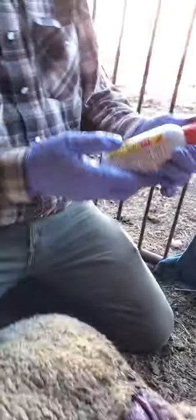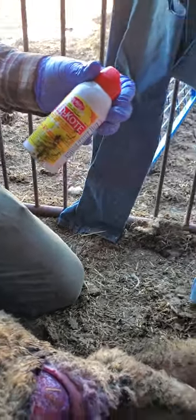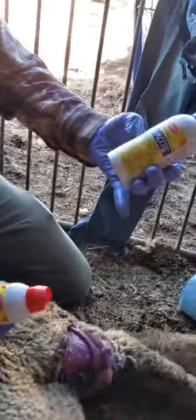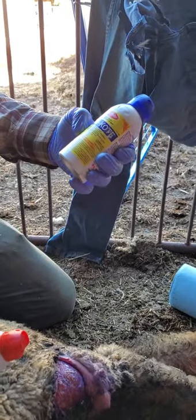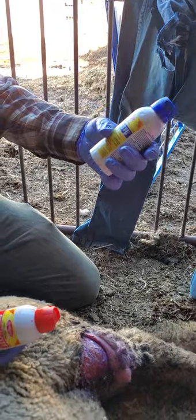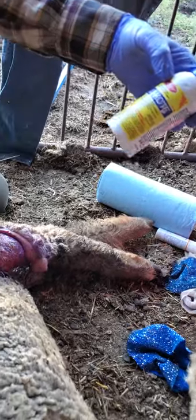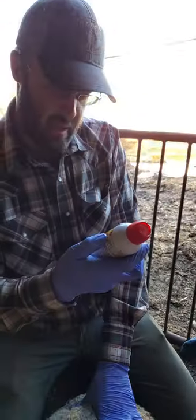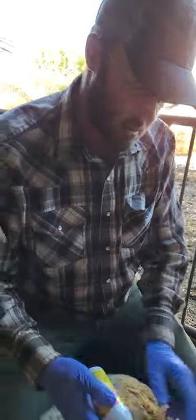Then we've got this stuff called red coat — there's red coat and blue coat. It's an aerosolized wound sealant. The blue coat is more for fungal and bacterial issues — antiseptic, germicidal and fungicidal, so if I had a horse with scratches I'd use the blue coat. The red coat is scarlet oil antiseptic wound dressing — good for cuts. They both work; if you don't have one, the other will work just fine.